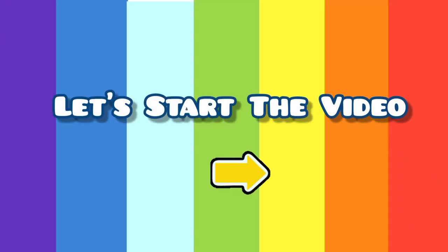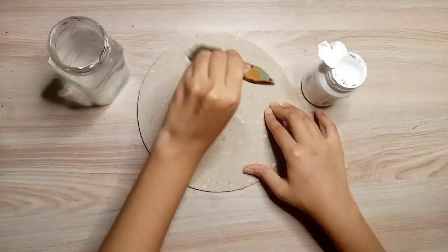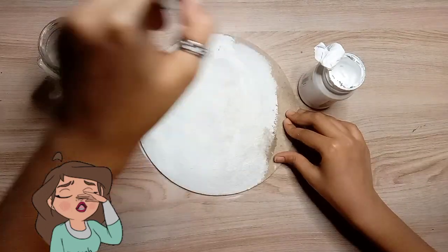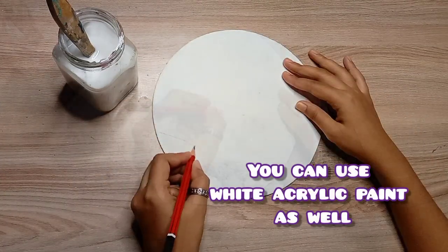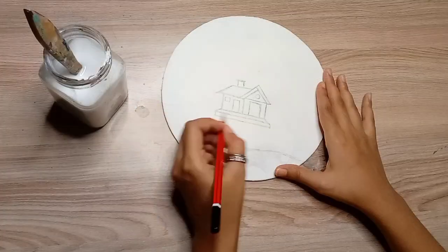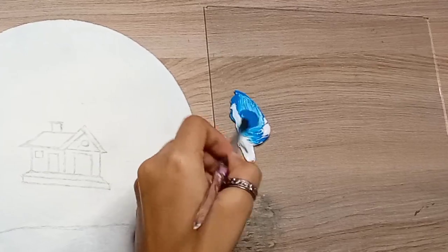Let's start the video. First I'll cover the whole board. You can also use white acrylic paint. I've applied the whole stuff and now I'm going to prepare a small sketch here.